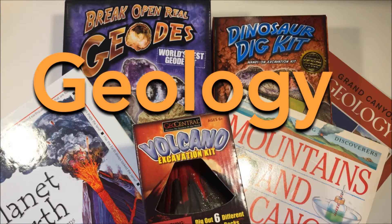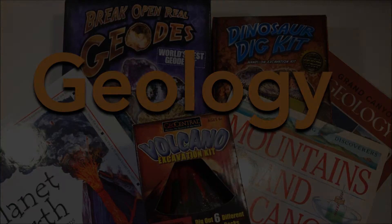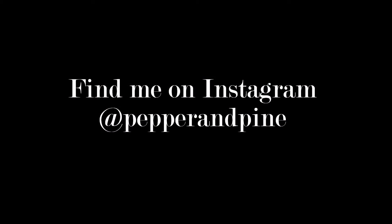If you'd like to see some of our other projects in our geology unit, you can click on the screen right now, and you can stay up to date with our projects by visiting me on Instagram at Pepper and Pine.